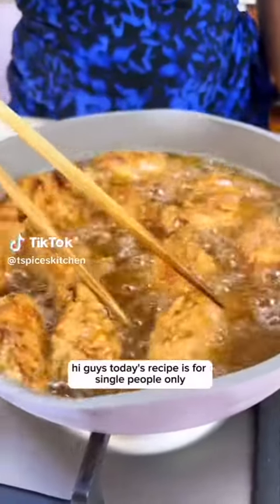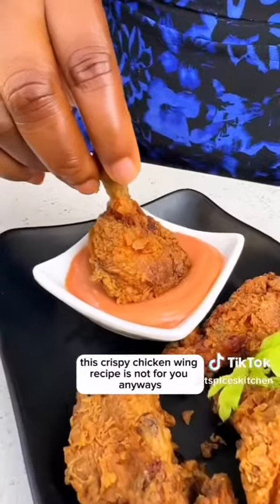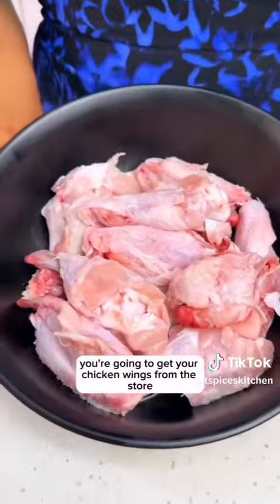Hi guys, today's recipe is for single people only. If you're married or you're in love, this crispy chicken wing recipe is not for you. Anyway, let me show you how to make this.